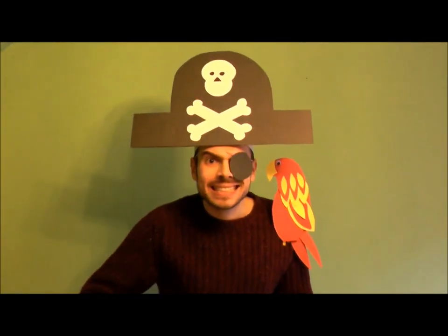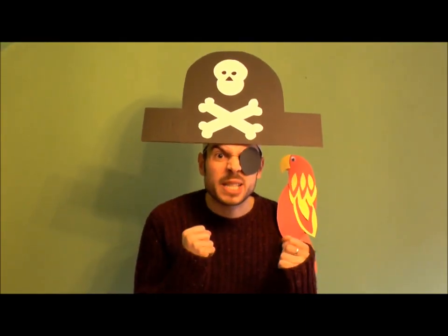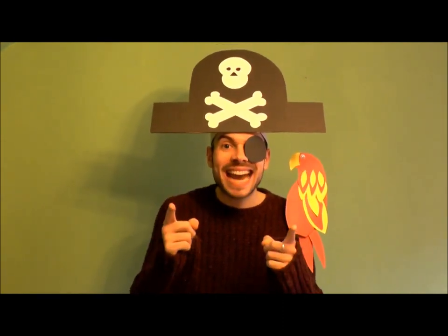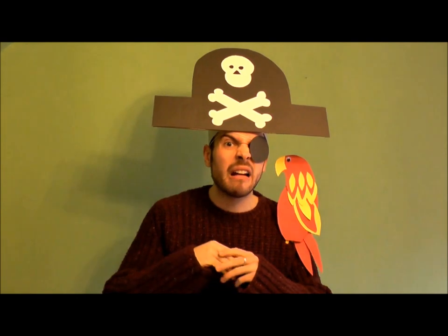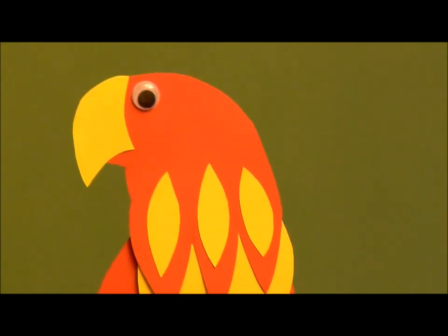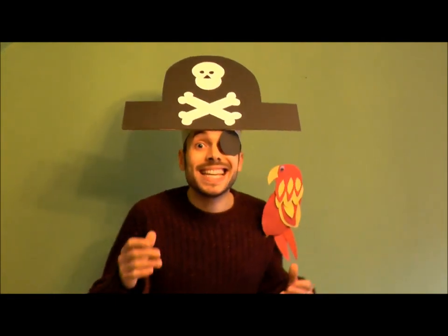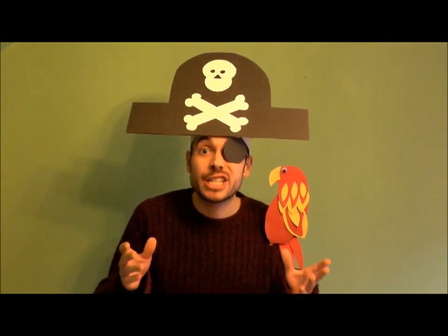The X! Oh, the X! Yes, that's right! The X! The X marks the spot of my buried... The X marks the spot of his buried trousers! Arr, yes! My favourite trousers! The X marks the spot of my favourite buried trousers!